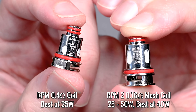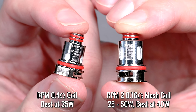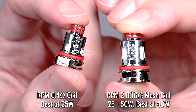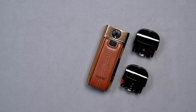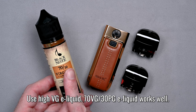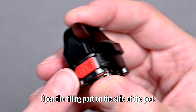On the left we have the RPM 0.4 ohm mesh coil, which works best at 25 watts. On the right we have the RPM 2 0.16 ohm mesh coil, and this one works best at a range of 25 to 50 watts. Both coils have a sub-ohm rating and operate at high wattage, so you want to make sure to use a 70 VG to 30 PG ratio liquid so your liquid doesn't burn when you vape.